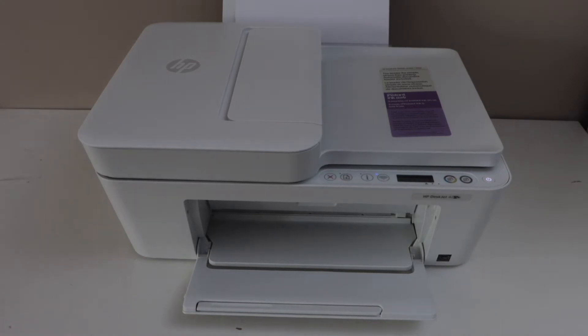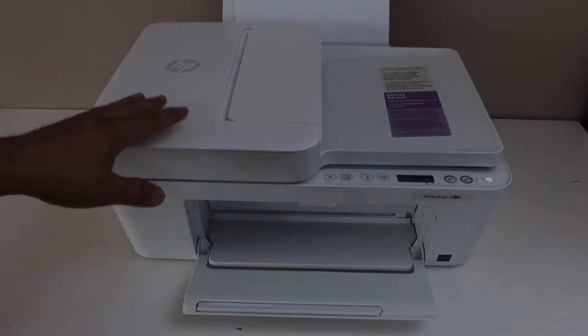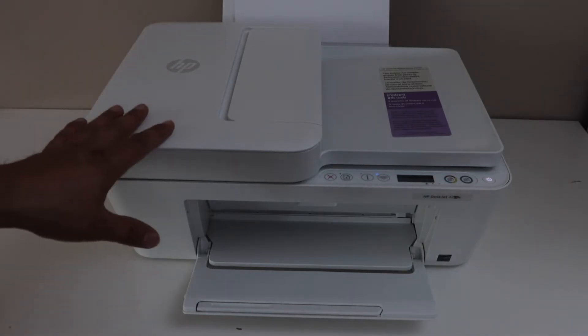In this video I am going to show you how to do the Wi-Fi Direct setup of the HP DeskJet 4220E all-in-one printer. We are going to use the inbuilt Wi-Fi of the printer. The first step is to activate the Wi-Fi Direct and print the password of this printer.